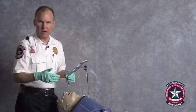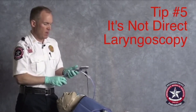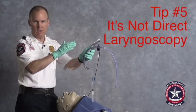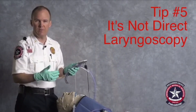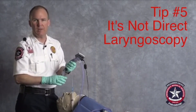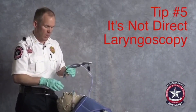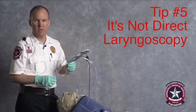Since this is a non-displacing blade, try to overcome your desire to use it as direct laryngoscopy. If you go in and try to lift up and out like you would with DL, you're going to decrease the quality of the view that you get. Plus, you put an awful lot of pressure on the end of the blade, which it's just not designed for. So — low and light — and remember that the tip is wrapping around the tongue, not lifting the tongue out of the way.